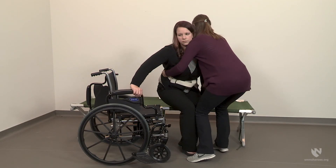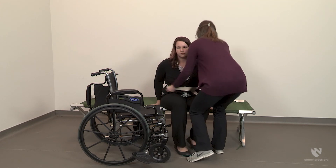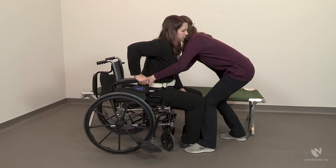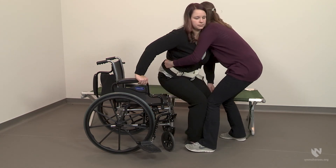Pivot to move the individual towards the cot. When rotating the individual towards the cot, make sure to rotate with your entire body. Rotating using just your back and trunk is likely to cause injury and should not be done. It is often helpful to say 'ready, set, lift' or 'one, two, three' so that you and the individual move in coordination.